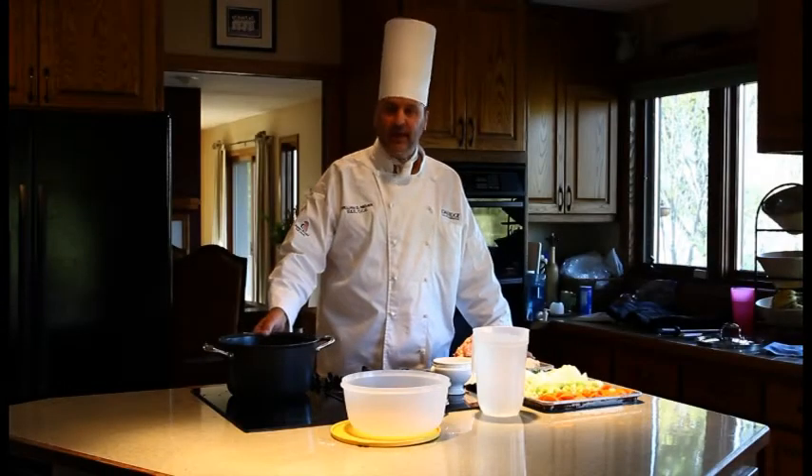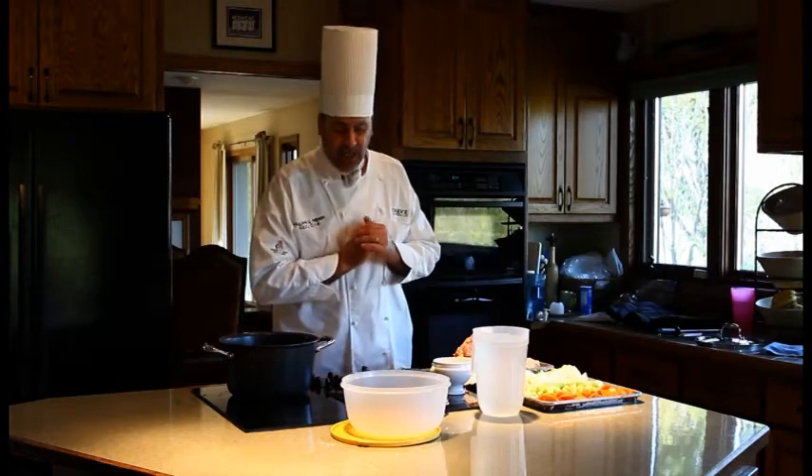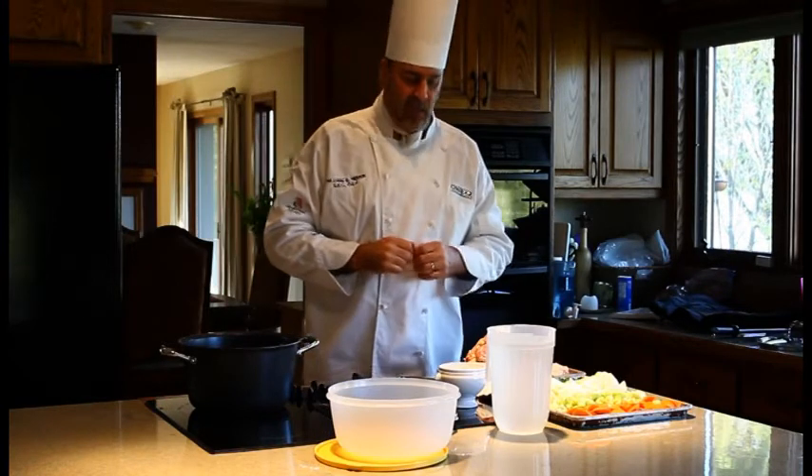Welcome back to Mise en Place. Today we are going to make organic chicken stock. As usual with Mise en Place, we need to have everything in its place.